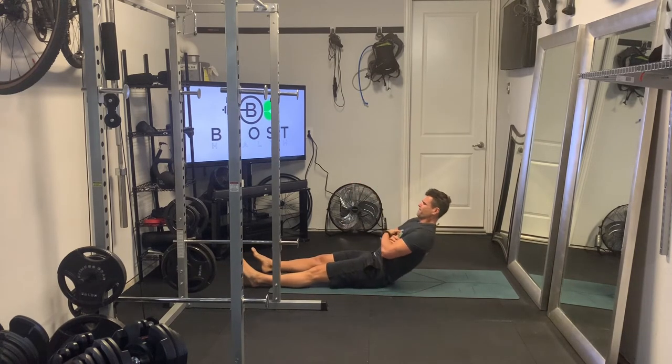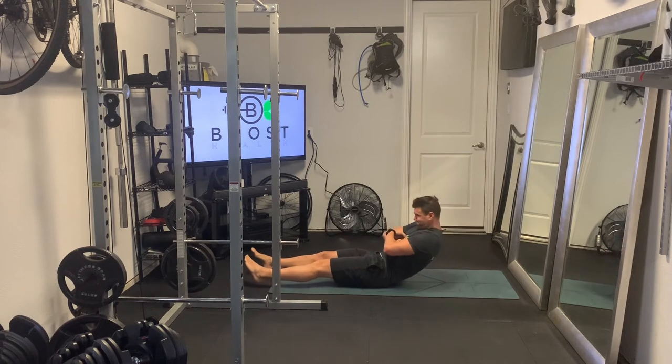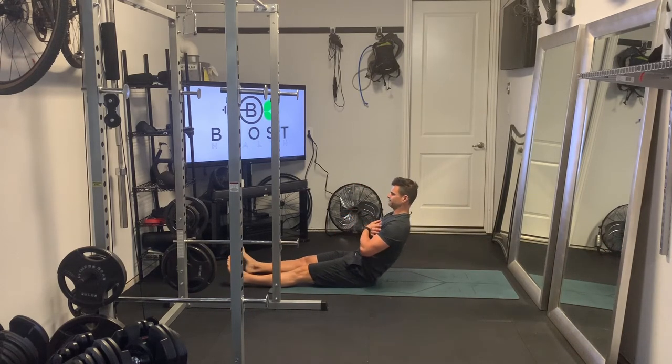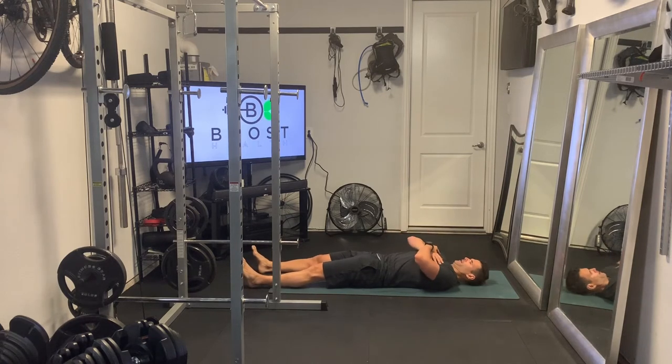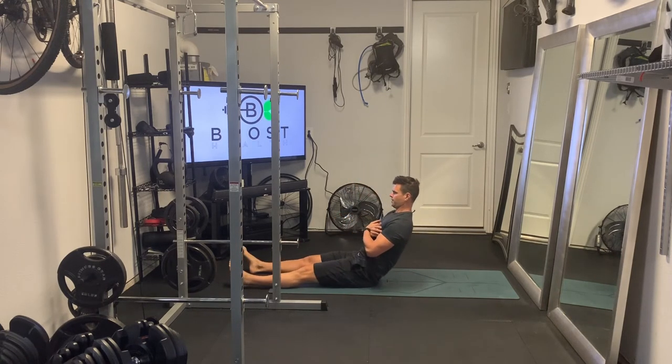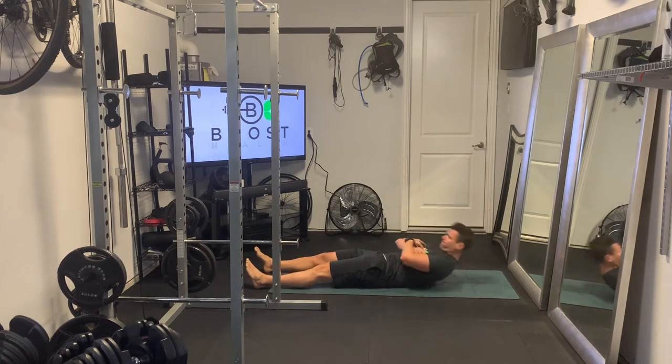Try to maintain that nice flat back, go down in a controlled fashion, and then you're going to crunch all the way back up to that same position where you're perpendicular to the floor with your upper body.